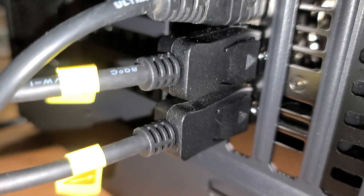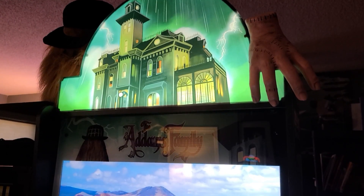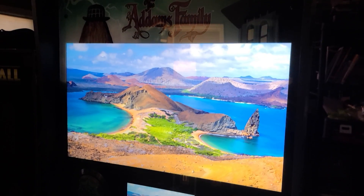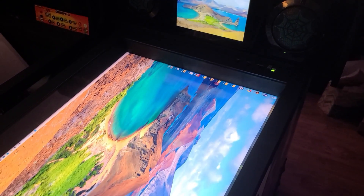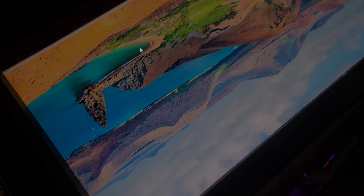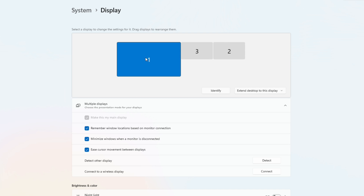I'll connect all three displays using HDMI and DisplayPort to HDMI adapters, and I'll quickly show you how the three displays are set up in Windows. We'll have a separate detailed video soon that covers the setup from beginning to end. Simply right-click on the desktop and select Display Settings. Here I have all three displays arranged — the playfield on the far left, the back glass in the middle, and the DMD on the far right.